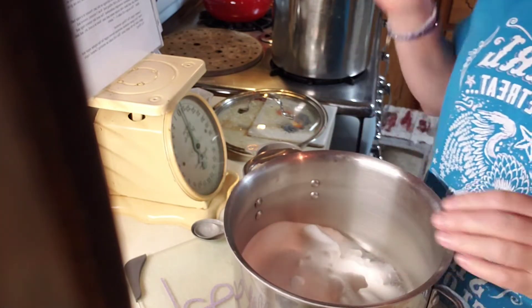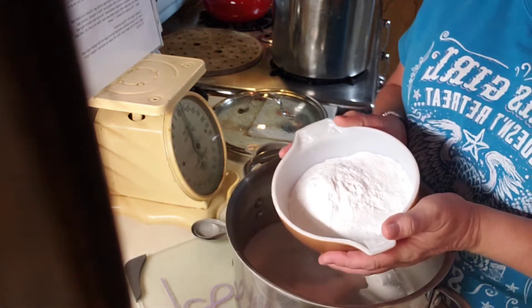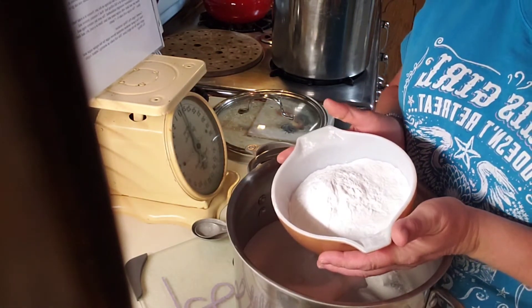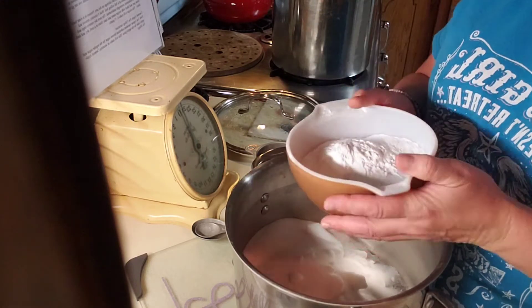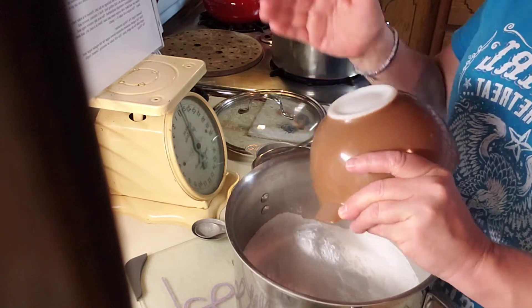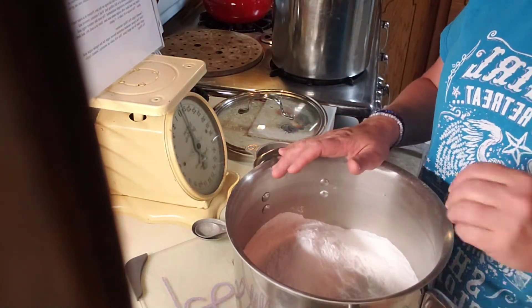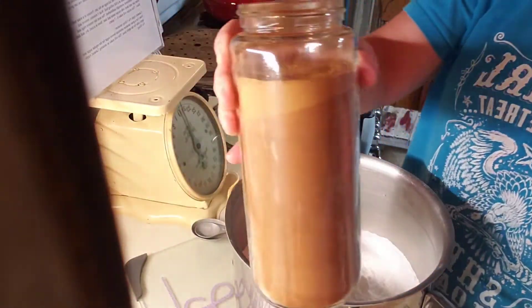The next thing I'm going to do is put in clear gel. You can get it at the Amish store or you can order it online - whichever way works for you. I've got a cup and a half of clear gel going in there.